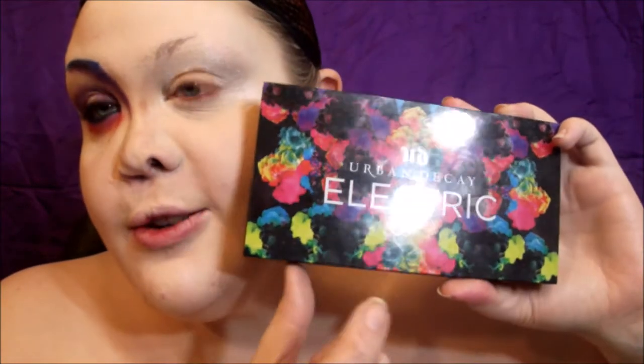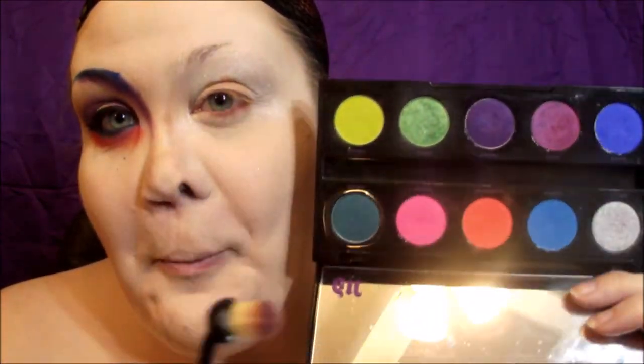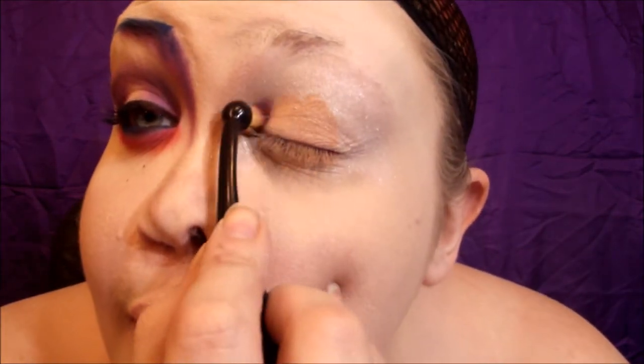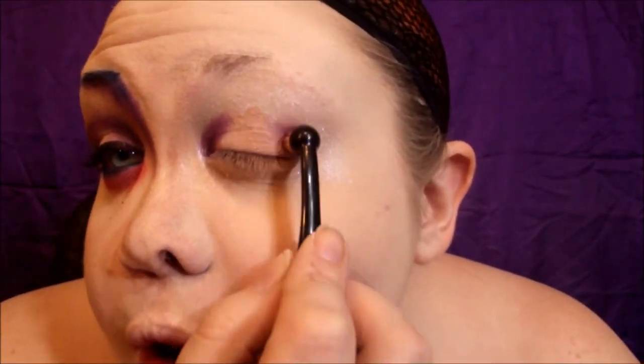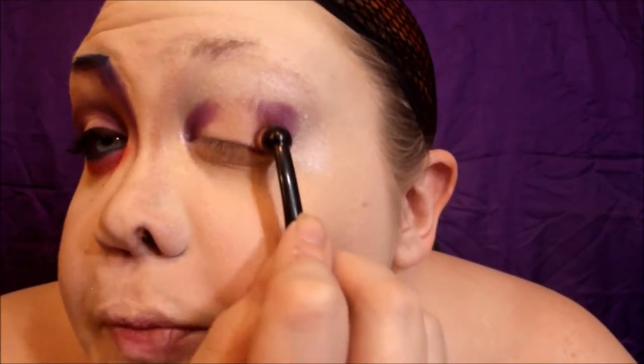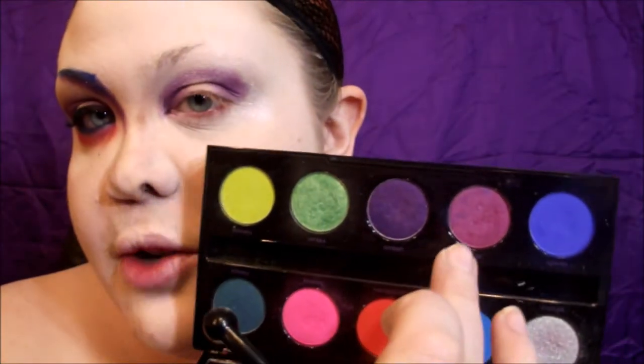Then I'm going to go into my Urban Decay Electric palette and use 'Urban,' which is a dark purple, with my Ohuho oval brush to create a halo eye with that color. Then I'm going to jump into 'Jilted,' which is a more magenta purple, and add that over the purple just for some dimension and color differentiation.